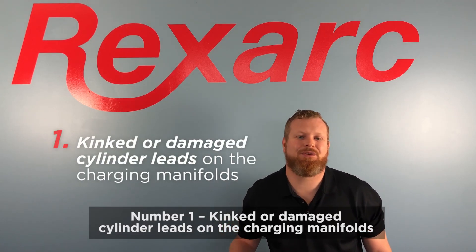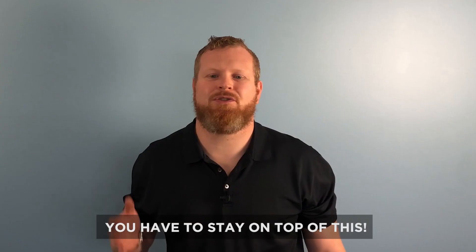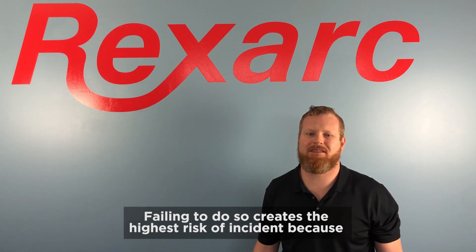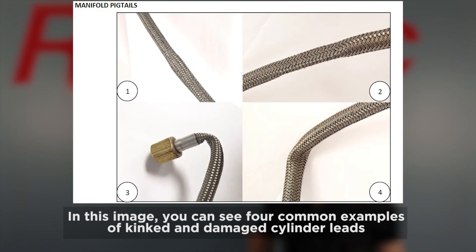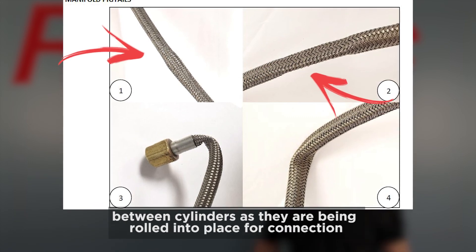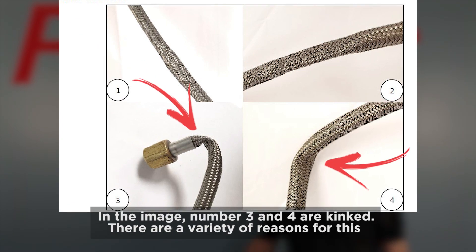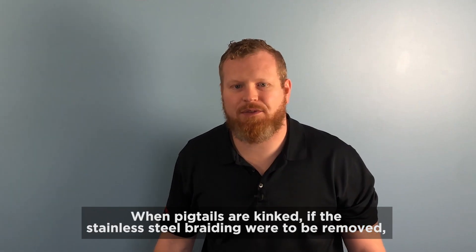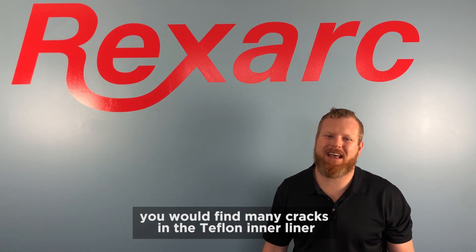Number one: kinked or damaged cylinder leads on the charging manifolds. I cannot stress the importance of this issue more — you have to stay on top of this. Failing to do so creates the highest risk of incident because this issue is on the high pressure side of the plant. In this image, you can see four common examples of kinked and damaged cylinder leads. Numbers one and two are damaged from being caught between cylinders as they are being rolled into place for connection. Numbers three and four are kinked, often from operators not taking their time during the connection process. When pigtails are kinked, if the stainless steel braiding were to be removed, you would find many cracks in the Teflon inner liner.